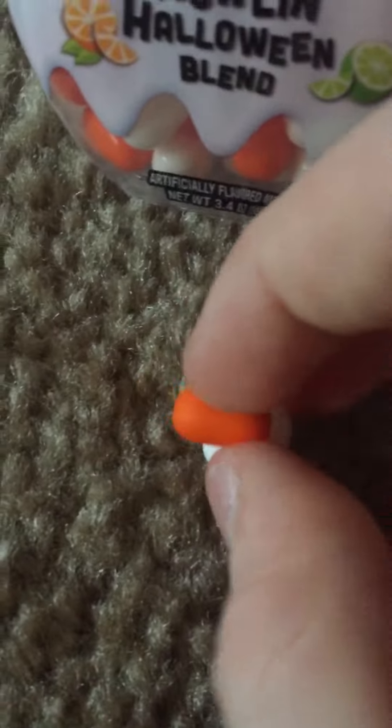For the orange Tic Tac, it's obviously orange, and for the lime one, it is white. I'm going to start off with eating the orange Tic Tac.